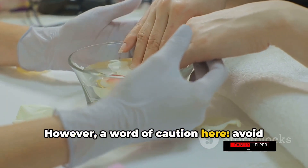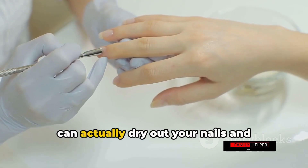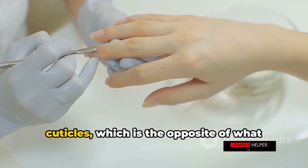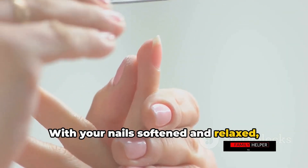However, a word of caution here: avoid using hot water. While it might seem soothing, hot water can actually dry out your nails and cuticles, which is the opposite of what we're aiming for in this step. With your nails softened and relaxed, let's move on to trimming and filing.